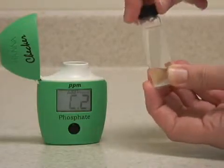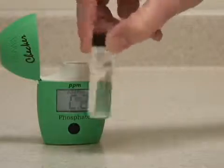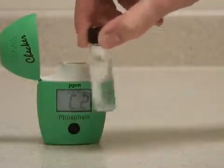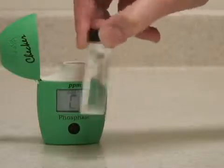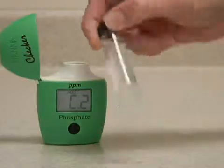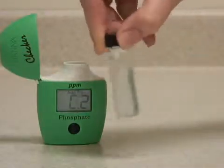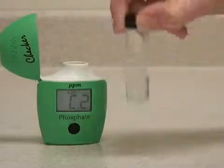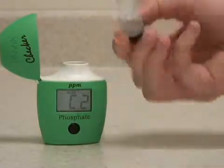Put the cap back on and shake gently to dissolve the sample. Try to avoid shaking it too vigorously, as shaking it too much can introduce micro bubbles that will alter your reading. The best way to do this is to swirl the vial gently, or invert it, until the sample is mostly dissolved.